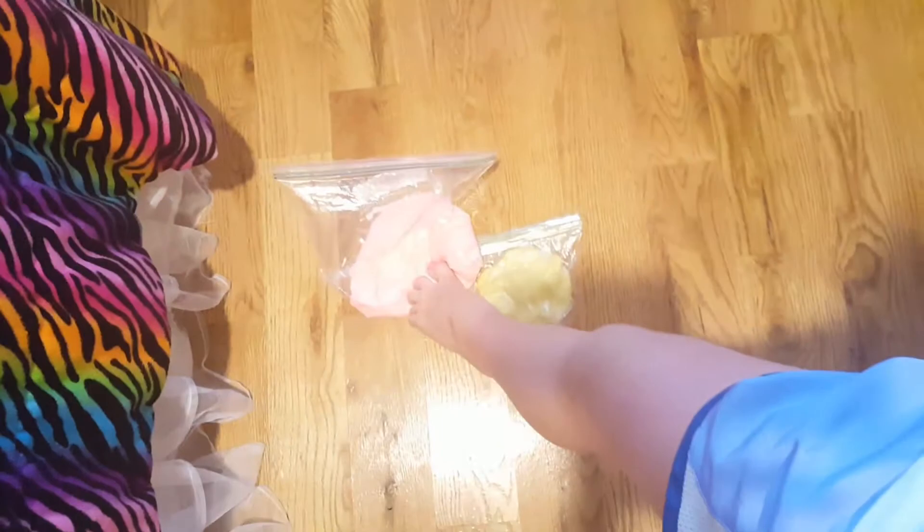Guys, so today we are doing basically — I was planning on making some slime, which most of my videos are about like girl stuff, which boys don't want to hear about. But today we are going to be making some slime, but with glitter — using half of this slime.